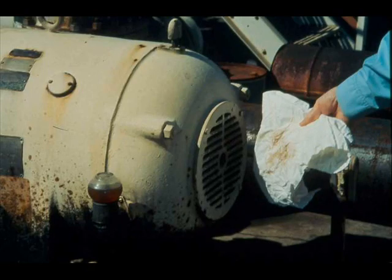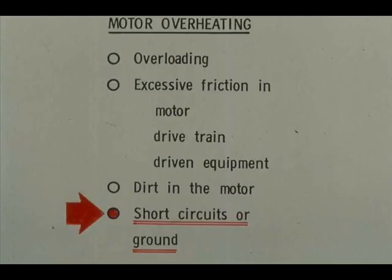Another possible cause of overheating is dirt in the motor. You can usually detect this condition by the presence of dirt in the ventilating air. Where a motor is equipped with filters, dirty filters can also cause overheating. Cleaning of motor or filters should be done by trained, authorized people. Short circuits or grounds can also cause overheating, and finding and correcting these troubles must be done by trained, authorized people.